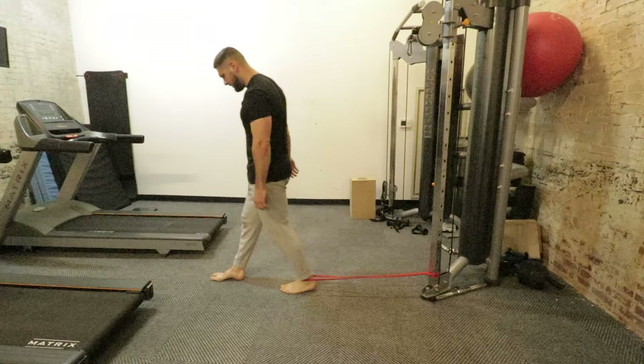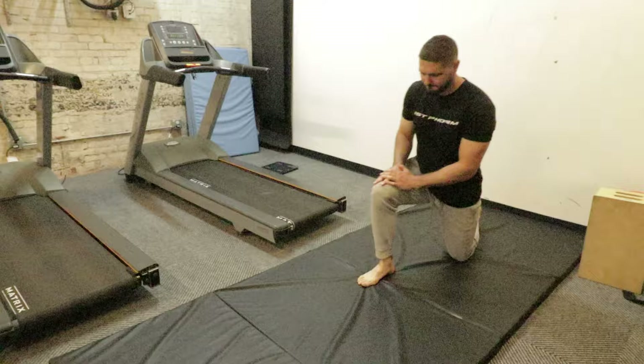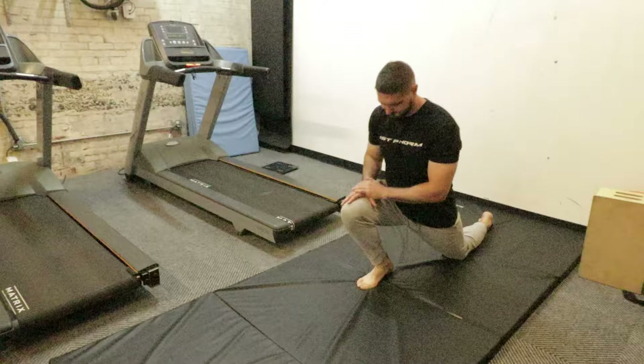After that, I did a hip flexor to hamstring rock - some active stretching for my hip flexor and at the same time a little bit of active stretching for my hamstring. Two sets of 10 reps each leg.